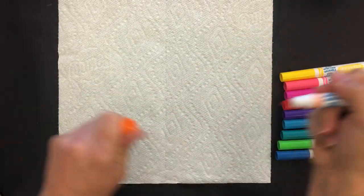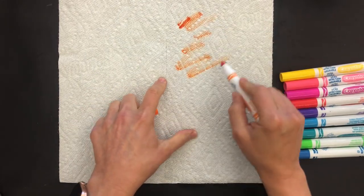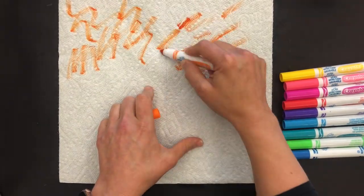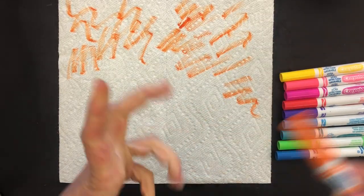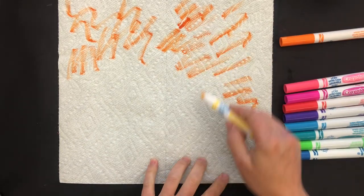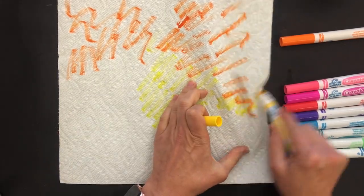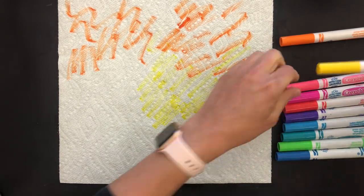We're just going to let the kids color and draw however they want. They might go through the paper towel, but that's okay — it's a learning experience. They might realize they shouldn't push and tear through it. Paper towels are in demand right now but they're not so expensive that it's a big deal if they do go through it.